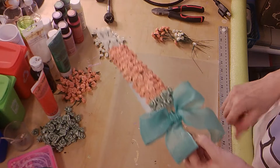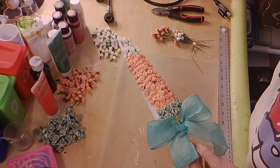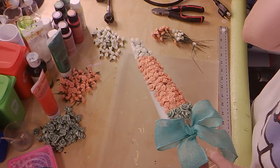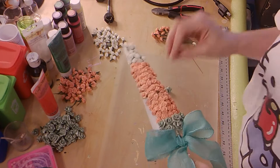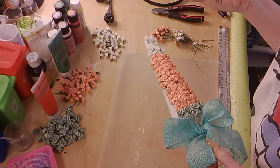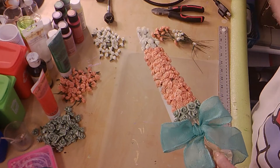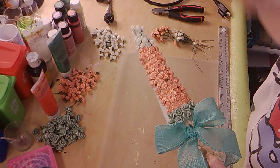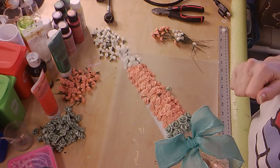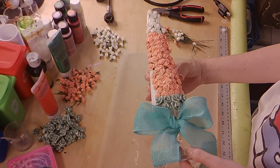I know this is a short tutorial, but it just depends on what you want to make. This is very time-consuming — it will take a long time to push all those flowers in if you choose to use small flowers. If you use larger flowers from Dollar Tree, you can probably be done in about 20 minutes. Since I'm using such small flowers it's going to take me a long time, so I'm definitely not going to put you through the torture of watching me do that.